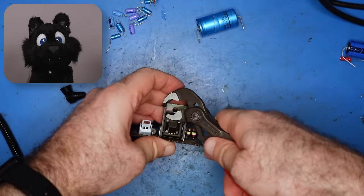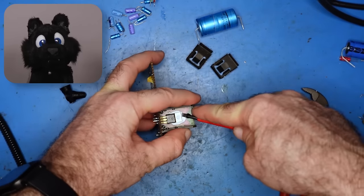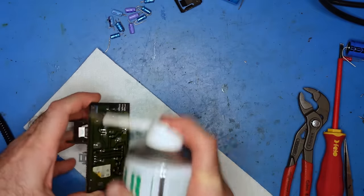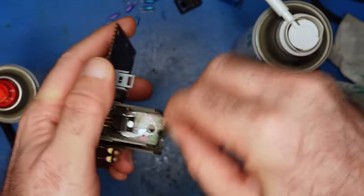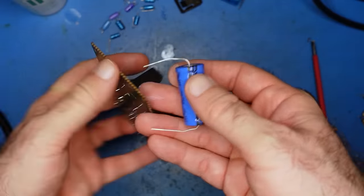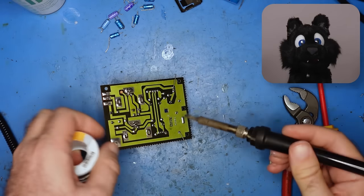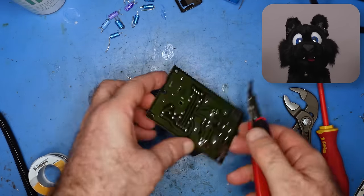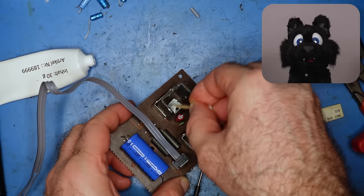The power supply features two 7805 regulators with heat sinks — I put in fresh thermal paste. The recapping is simple enough, just very common values. Voltage ratings were all over the place originally, despite there being no more than 5 volts anywhere within this thing.